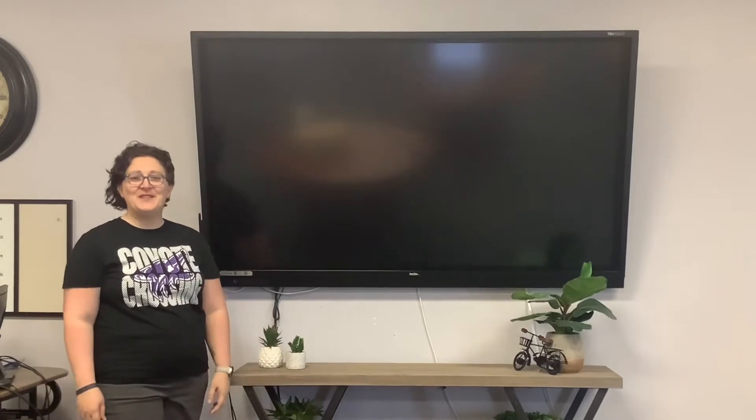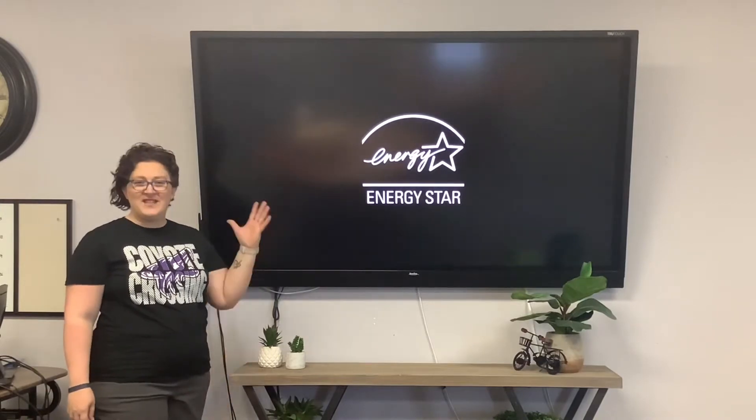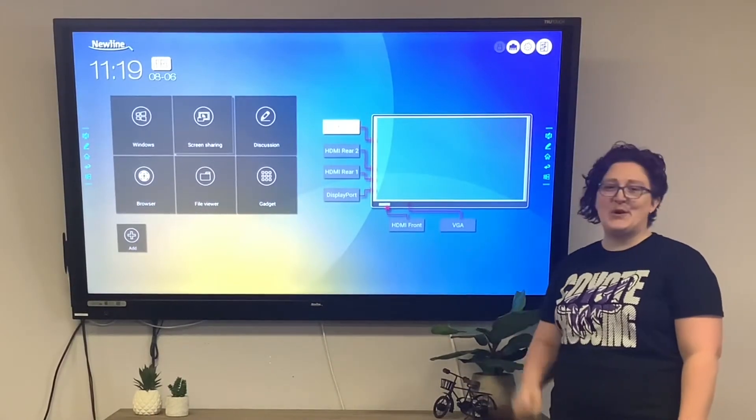Hi, welcome to your New Line Smart Board. These training videos will help you get started with your new board. Think of it as a giant touchscreen tablet. Once you power on and touch to start, you'll see this home screen.